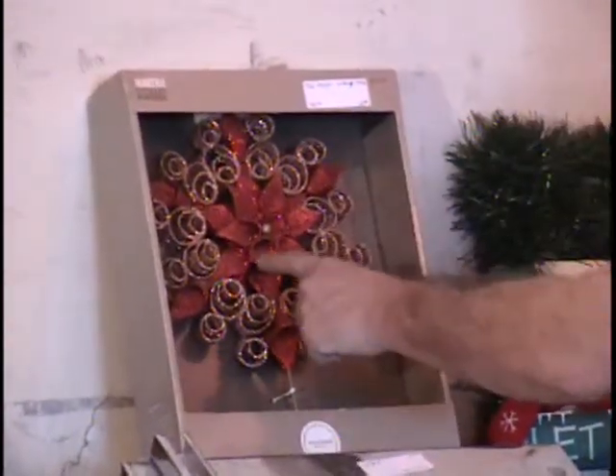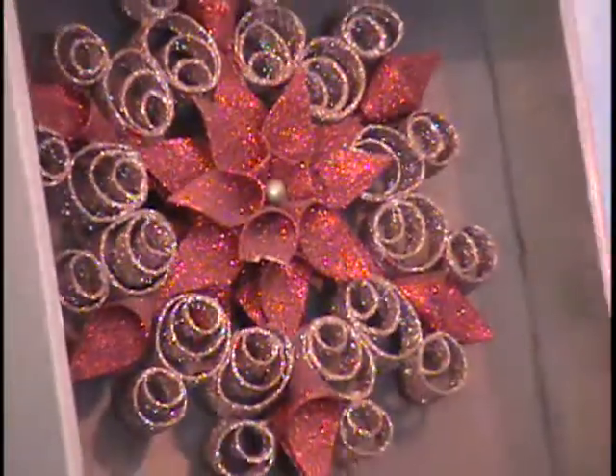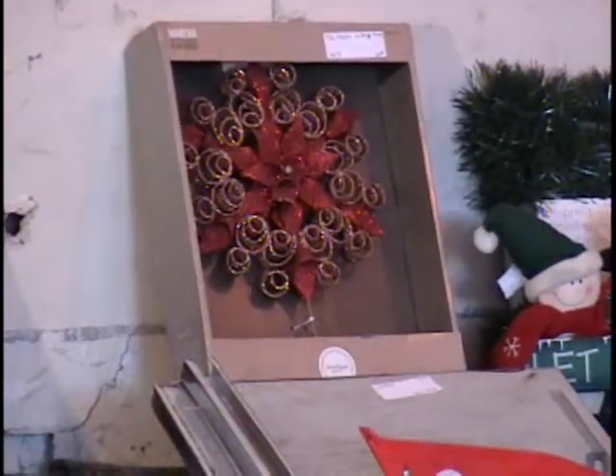Up next I have a tree topper. It's a filigree tree topper — looks like one tip of the poinsettia is broken. $15 retail price. It's all covered with glitter and delicate scroll work. Call and give me a bid. It's on top of the tree — they won't see that damage, it's too far away.